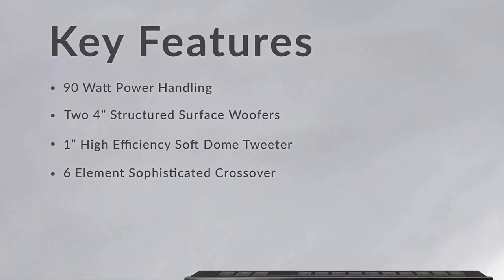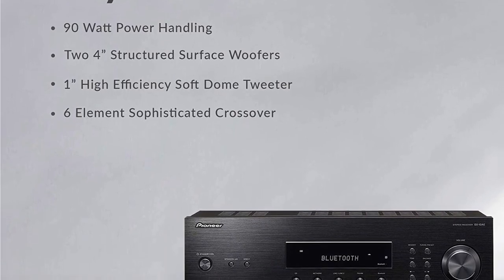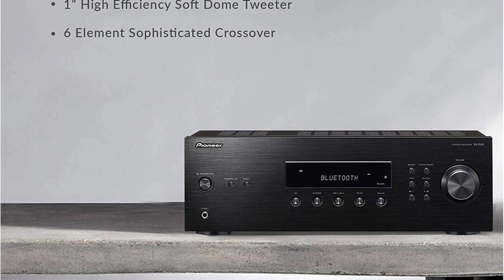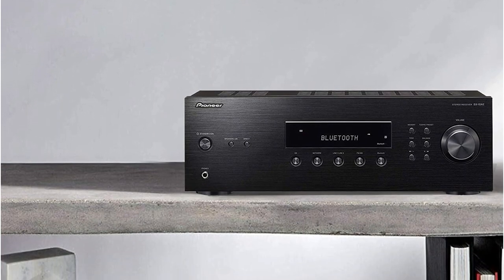For those who do not want to spend a lot on the setup, but still expect a relatively harmonious and dynamic sound, the Pioneer SX10AE stereo receiver is the best Pioneer stereo receiver to consider.